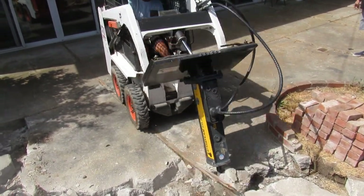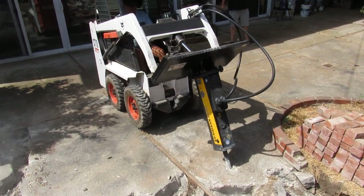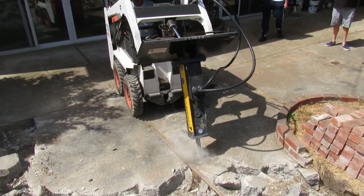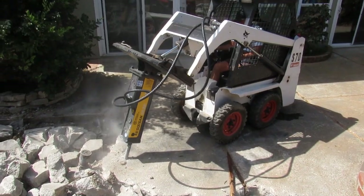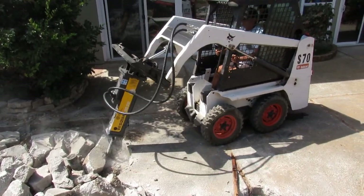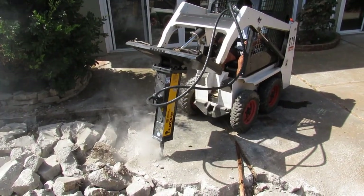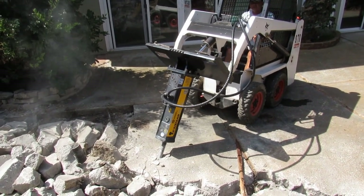I was thinking about this breaker for two days after I used it — I could not believe it. If you go on my Instagram, I'm going to have him send me a picture of the guts inside of it, of the shock system and what it looks like inside. This will cut your breaking time in half, put your hours on your tractor in half, and really save your tractor from vibrating, shaking, and rattling.